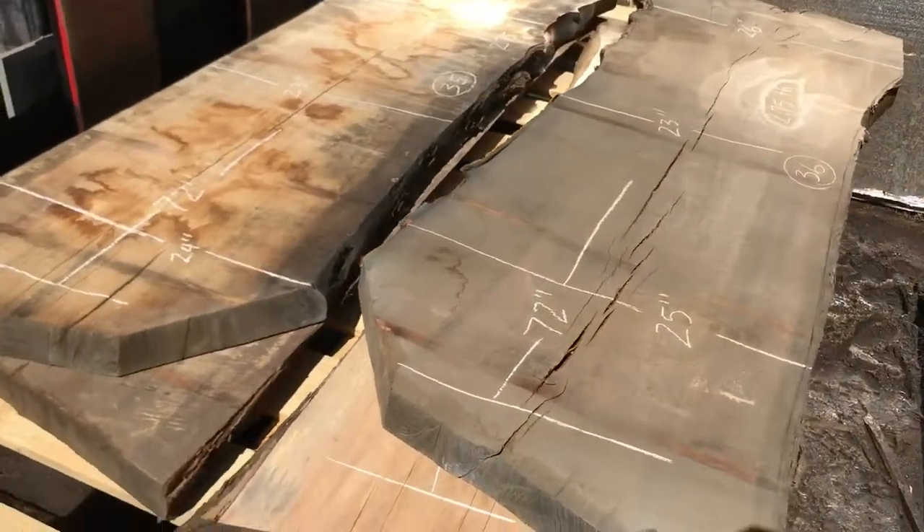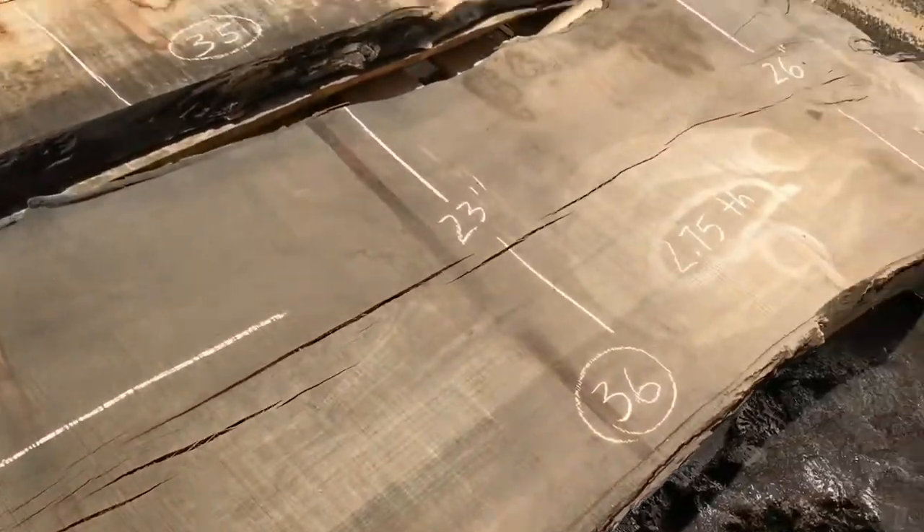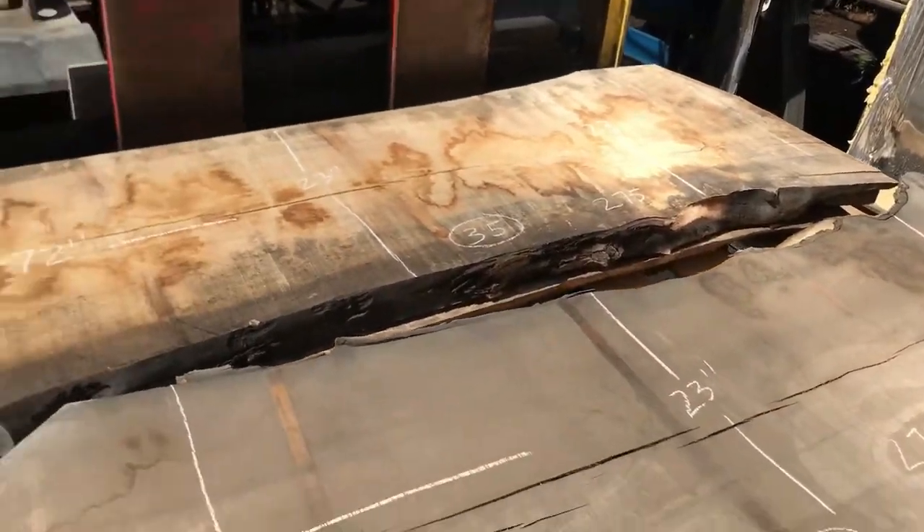Some more ash — these are more of the quarter sawn pieces. We're in the center of the log. Make a great bookmatch set here — these are both a match.